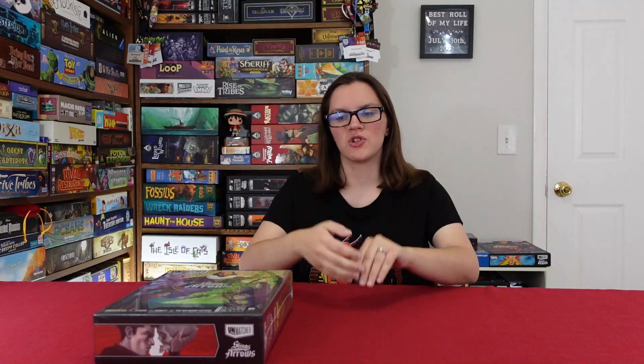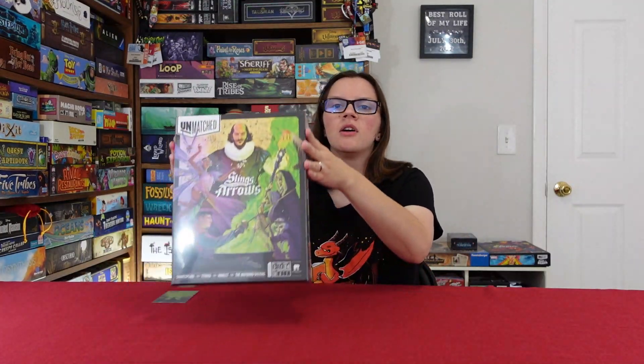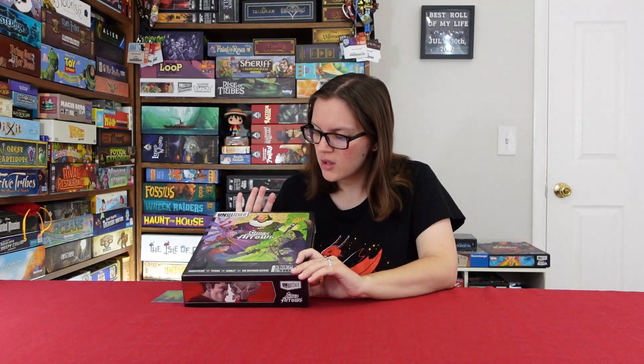Hi, my name is Jordan and welcome to GamerChini. Today we're doing an unboxing of Unmatched: Slings and Arrows by Restoration Games.